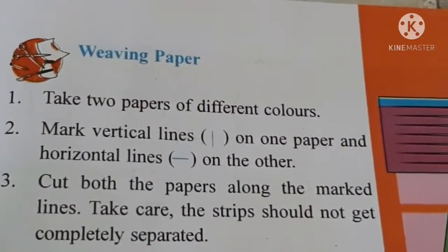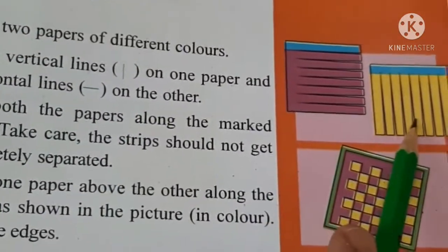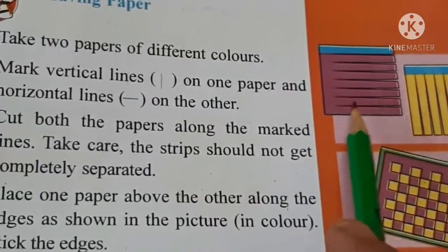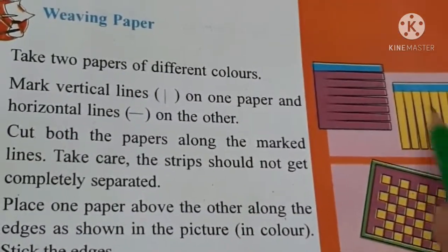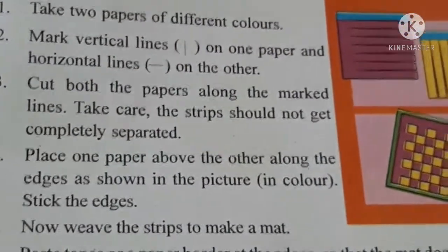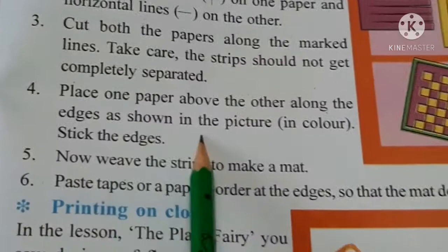Jaise kapde ko weave karke banaya jata hai, waise hi take two papers of different colors. Here you can see this is pink color and this is yellow color. Make vertical lines on one and horizontal lines on the other. Vertical lines yani aise-aise sidha-sidha cut karna hai, aur horizontal lines yani tedi lines hoti hain. Cut the papers along the marked lines properly, and take care that strips should not be cut from the top.